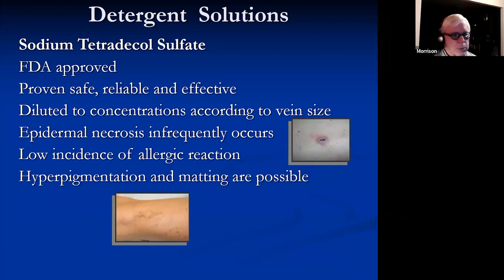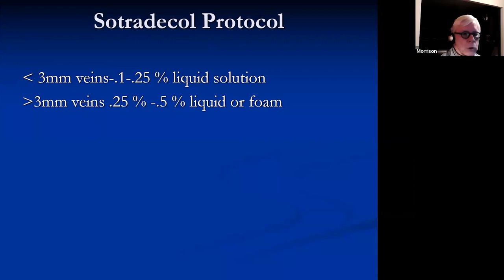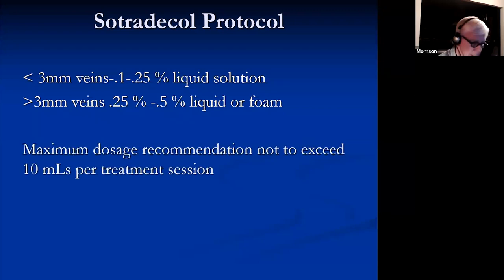STS is FDA approved, proven safe, reliable, and effective. We dilute it to concentrations appropriate for vein size. It can produce epidermal inclusions, which is infrequent, and there's a very low incidence of allergic reaction, but hyperpigmentation and matting are possible. For veins 3mm or less, start with 0.1 or 0.25% STS. For larger veins above 3mm, start at 0.25 or even 0.5%. STS is fairly strong, so start slowly and build up. The maximum recommended dose is not to exceed 10 mL per session, regardless of concentration.